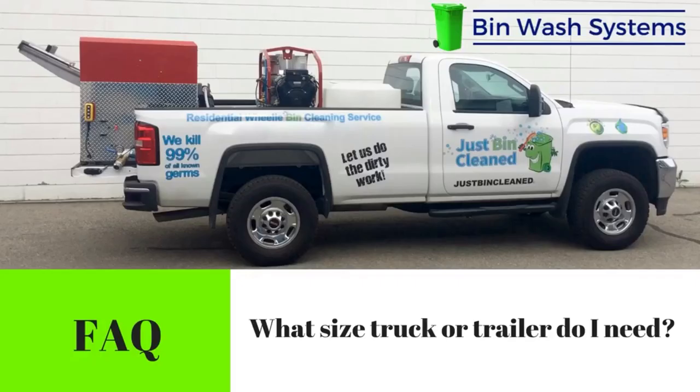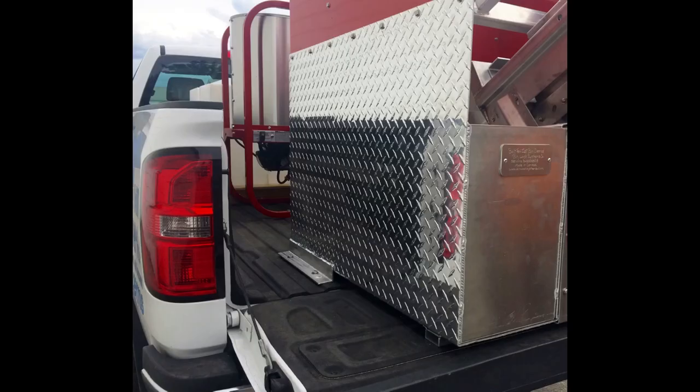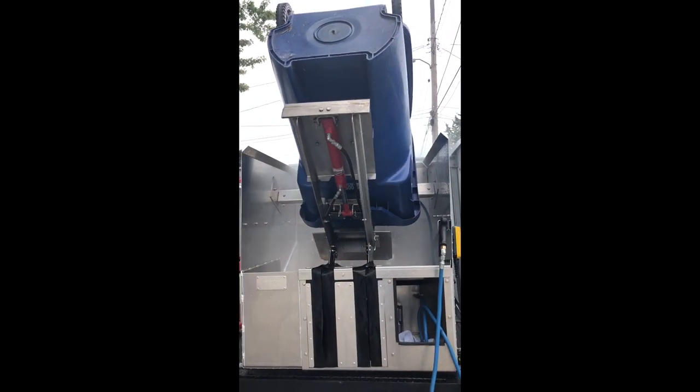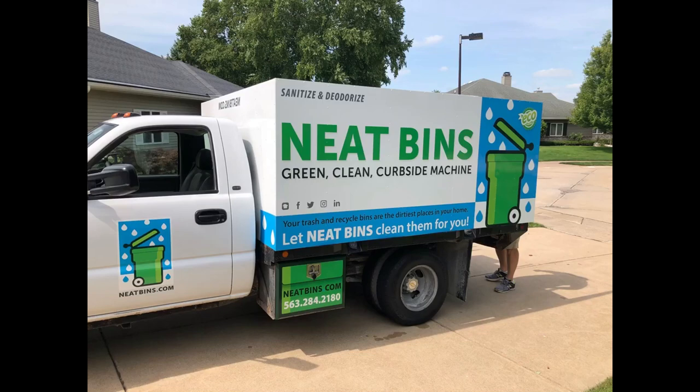What size truck or trailer do I need? You can build a bin washing system into an eight-foot box of a pickup truck. A common arrangement is to put the system on a small flatbed truck — that will give you more space for two water tanks and all your equipment.